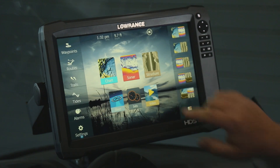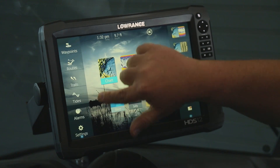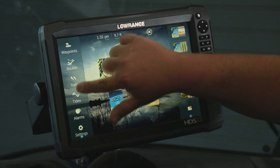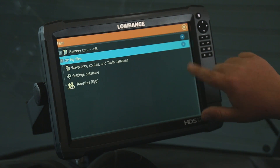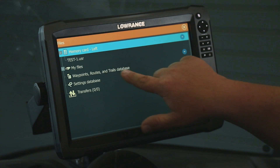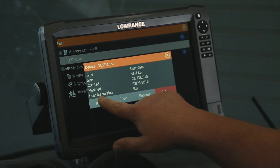So now we'll hit the Pages key. Again, we're going to go to Files. We're going to go to the top memory card and we're going to select the USR file. We want to select Import.